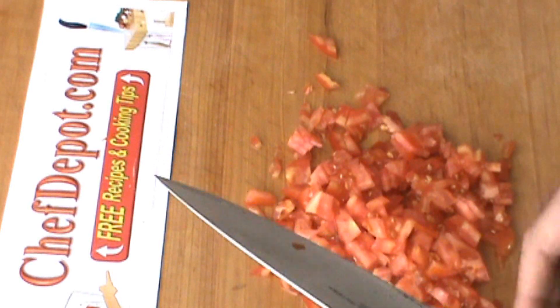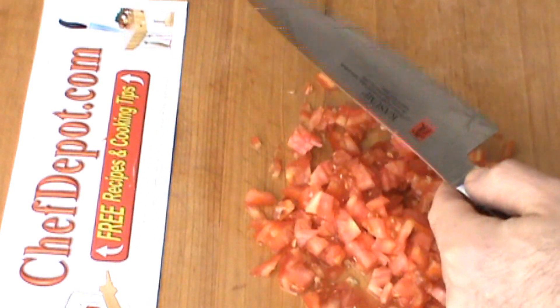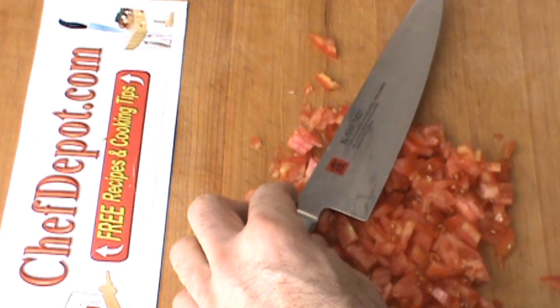Thanks for watching. All of these wonderful knives are in stock at your sponsor. Have a beautiful day.